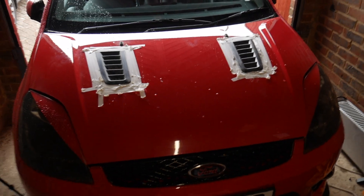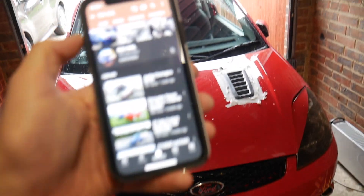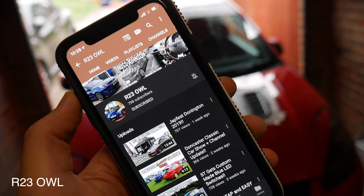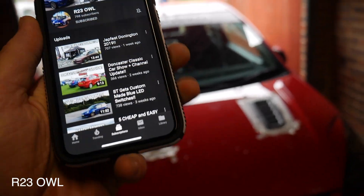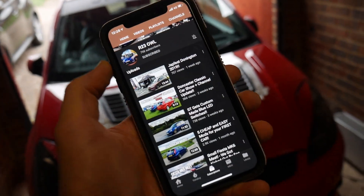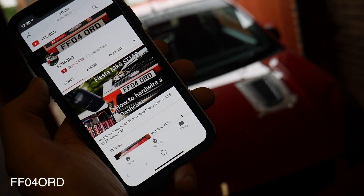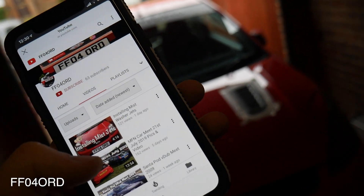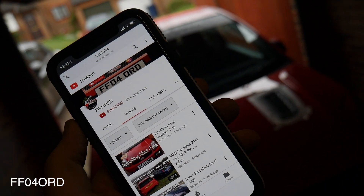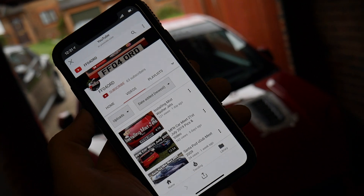Round one done. I'm also going to give some shoutouts to channels you guys can follow if you want more ST content - Fiesta ST Mark 6 content. We've got r23al, 798 subs - head over there, let's get him to 1K before Ford Fair. He's got some good videos and he's going to a lot more car meets than me at the moment. Next shoutout: if you want more content, go and head over to ffo4ord. I've been chatting to him on Instagram - he's doing some different stuff that other people aren't covering on Fiesta ST 150s. I want to try and get him to 100 subs this weekend.